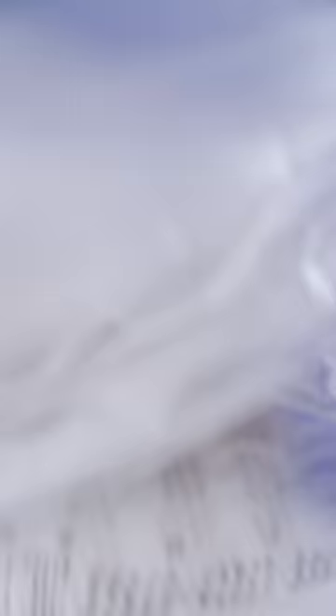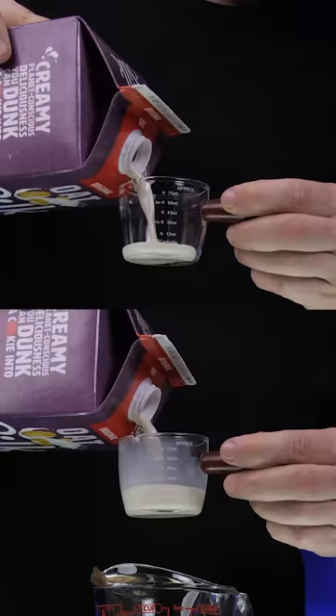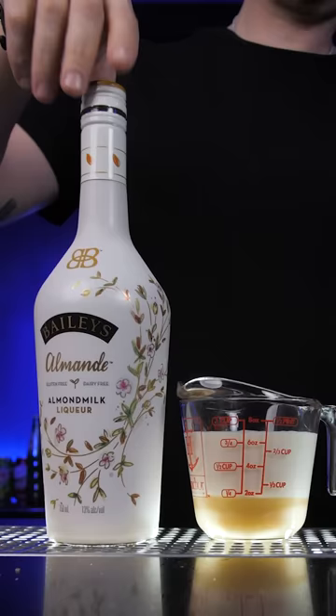To make it we need an ice cream roll machine. There are a lot of different recipes but I'm going to use one part condensed milk, two parts oat milk, then one ounce of Irish cream liqueur. It's sweet and low on alcohol, so let's see how well it freezes.